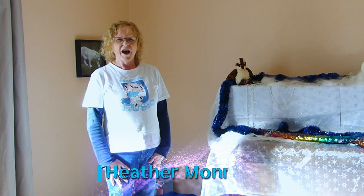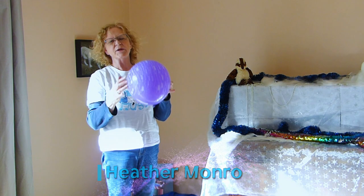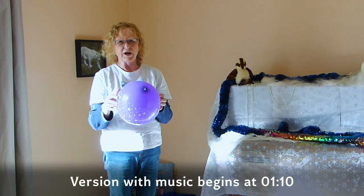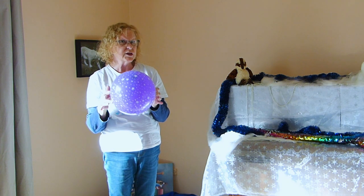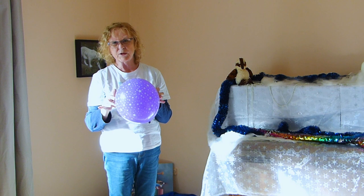Hi boys and girls. I've got something fun to do today. I have got my special purple balloon. Do you think you could find a balloon somewhere at your house or at kinder and blow it up, or get mum or dad to blow it up, or your teacher to blow it up? Because we have got some beautiful special music today.